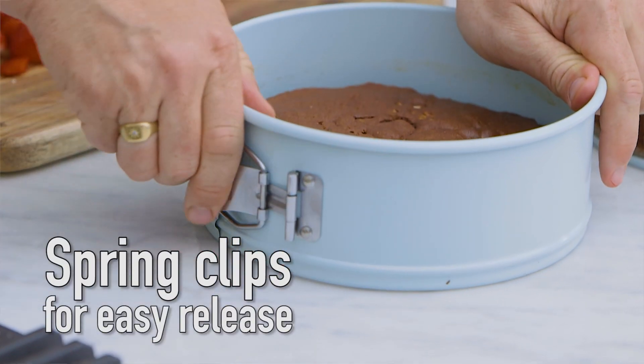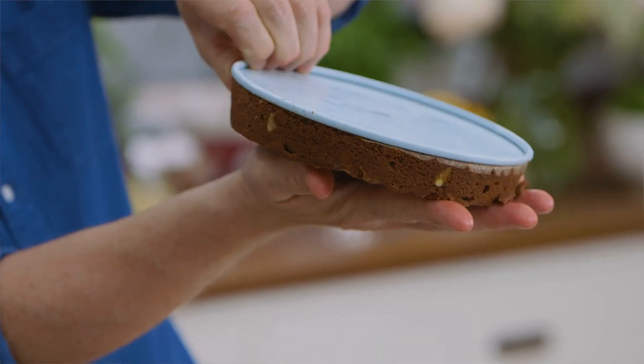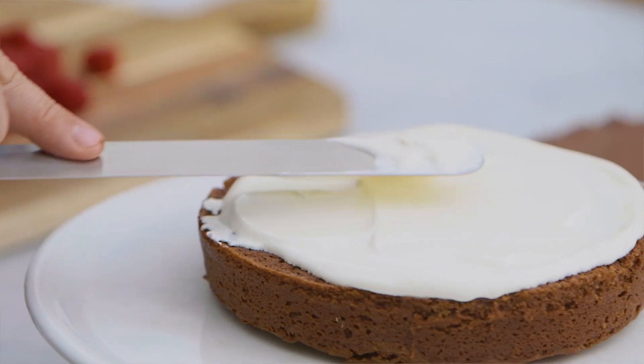I'm going to unclick the base like that and then you've got these fantastic non-stick bases. Just use the palette knife to take the cream right to the edge.